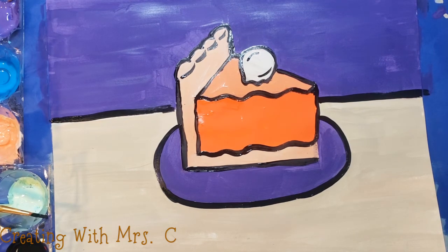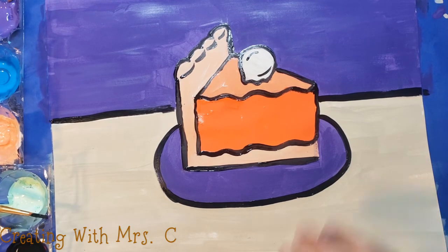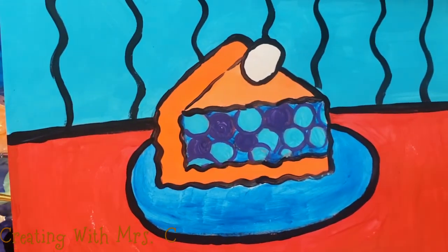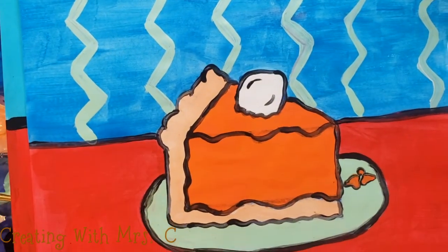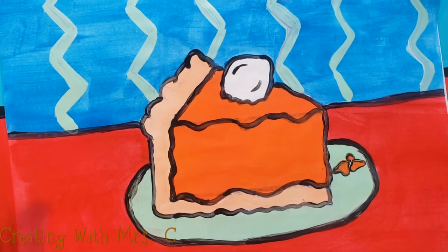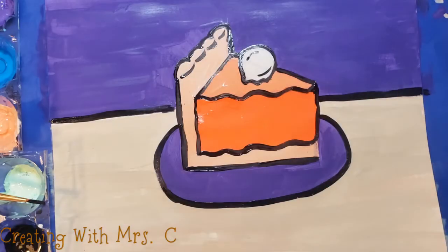And that's it! You could, of course, add more details — maybe a napkin or a fork, or some details to the back of your picture. You could add a shadow under your plate or maybe some crumbs on your plate. Design your painting however you want, and I hope you enjoy.